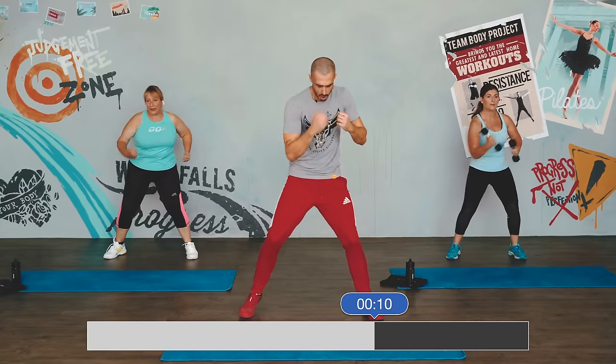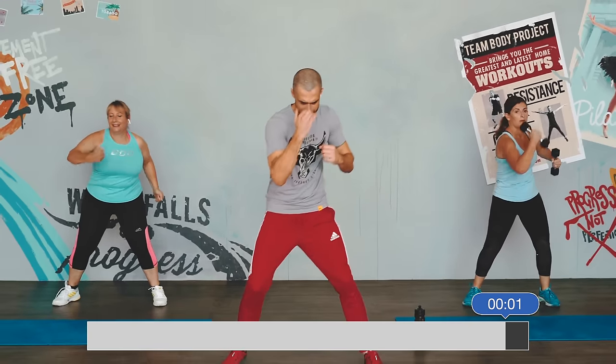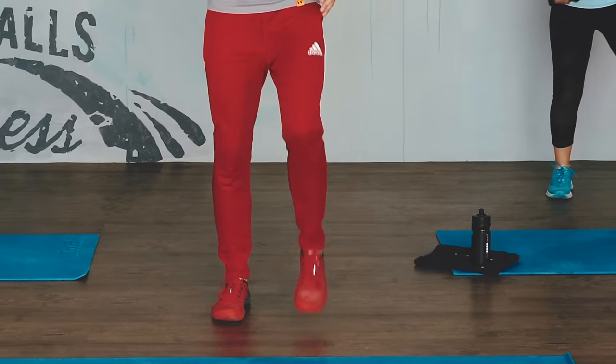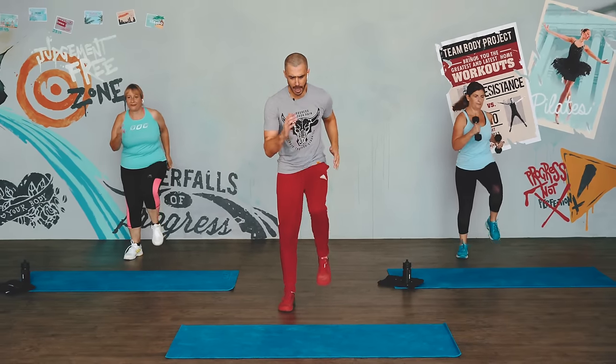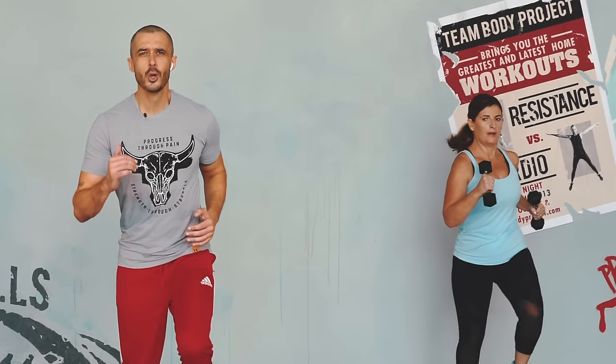Work it through, push. Good energy now — feel that strength, feel that power flowing through your body. Three, two — and march. Be strong. Anytime you need to rest, you can. But if you can push on now, drive on — low impact, keep that heart rate up. Them endorphins coming through you — suck them up and use them.